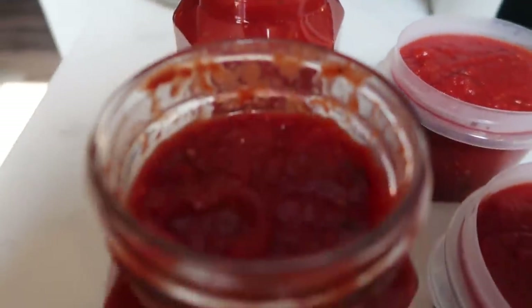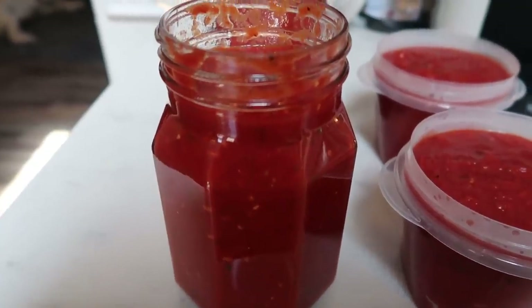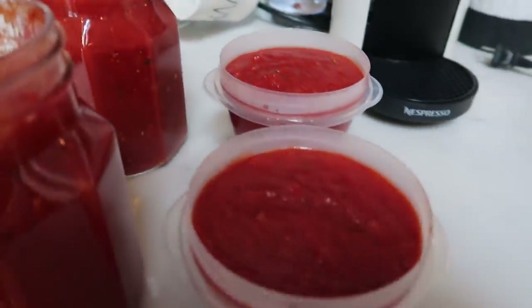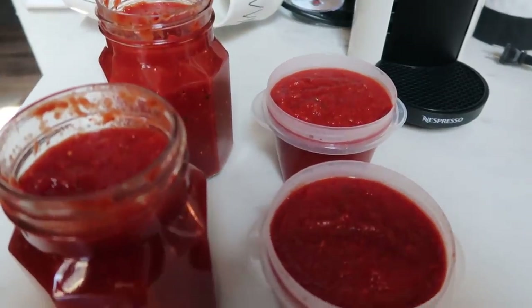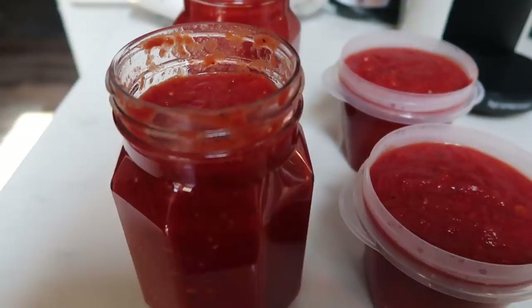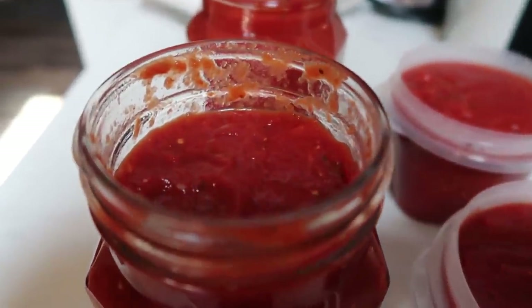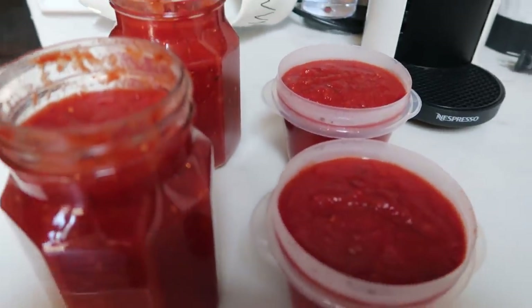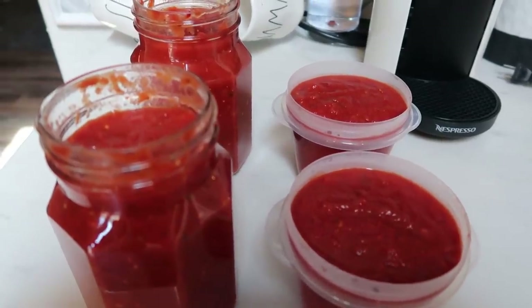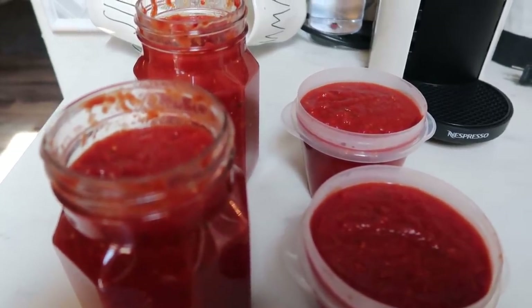Here is the completed marinara — yum! That batch made two full 32-ounce Ball jars and also two smaller containers. I like having smaller containers for when I just want some for pizza and don't need a full 32-ounce jar. One tip if you're going to freeze it: make sure you leave at least an inch from the top of your container so it has room to expand when frozen. I'll pop these into the freezer once cooled — just pull them out the night before and they defrost perfectly.